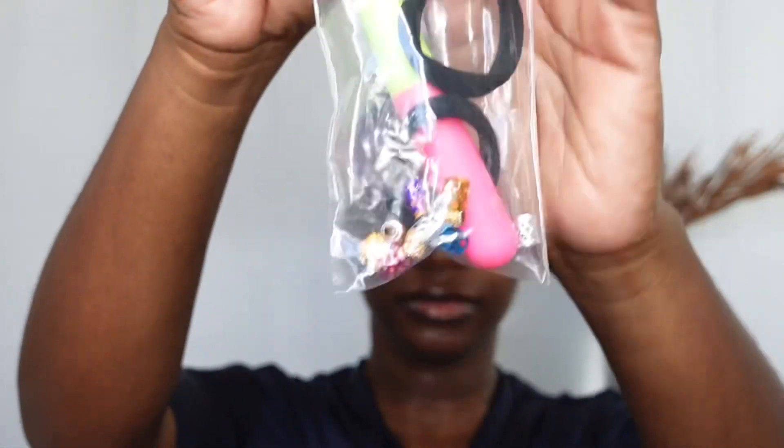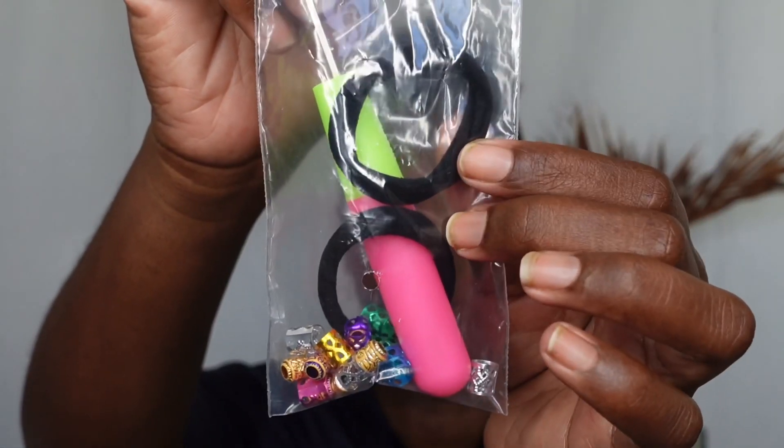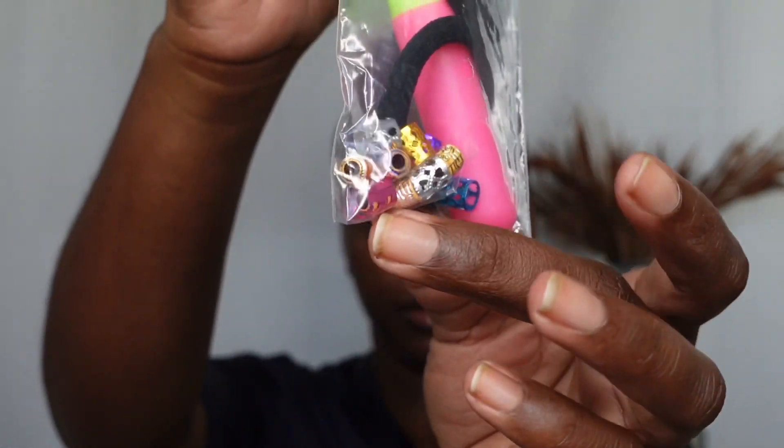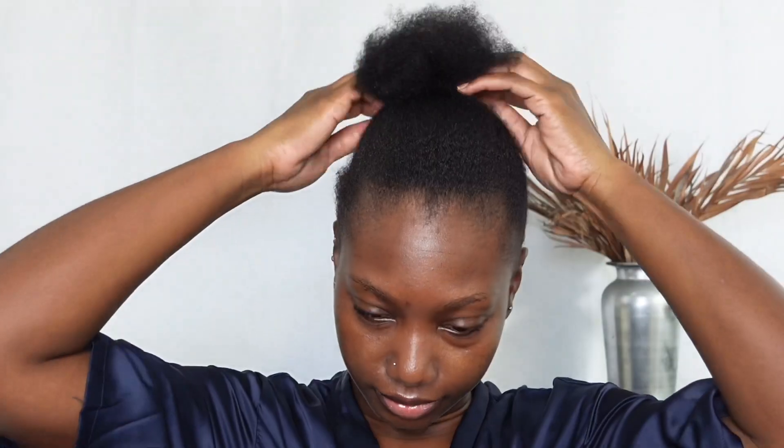In the package it also comes with your complimentary crochet hook, of course two hair ties, and some hair jewels that you can use to get that hair all dolled up.